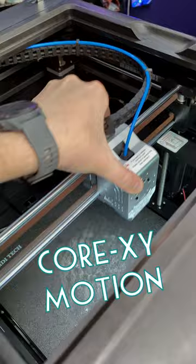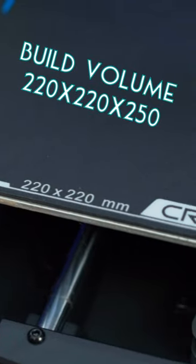The expensive printer is Core XY, while the cheap one has a Cartesian bedslinger. The expensive one also has a larger build volume, while the cheap printer is smaller.